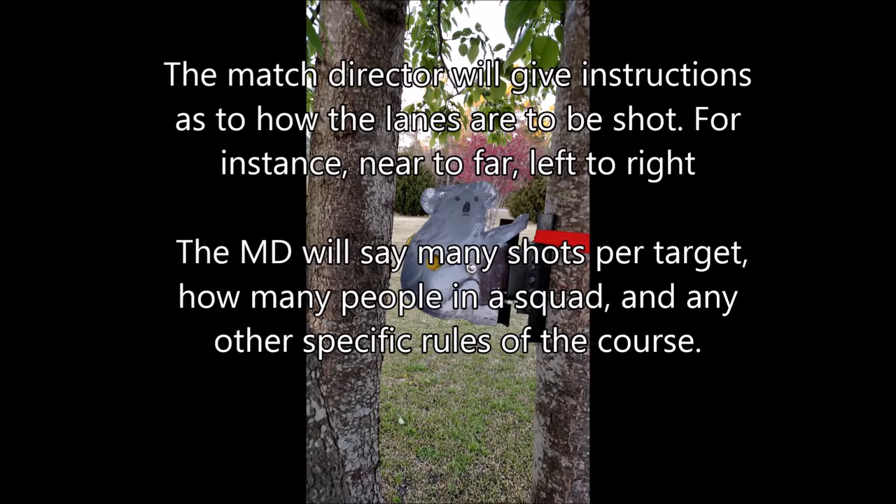The match director will give you how your lanes are to be shot — for instance, near to far, left to right, how many shots per target, how many people in the squad, or any other specific rules of the course.